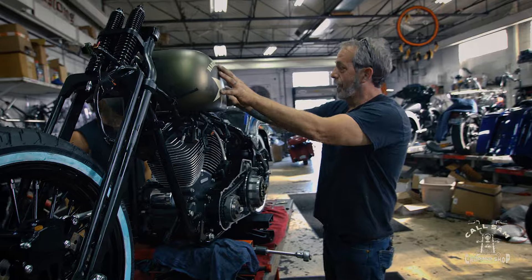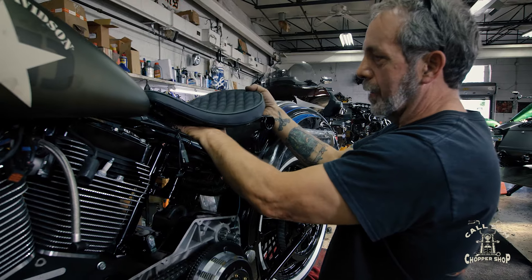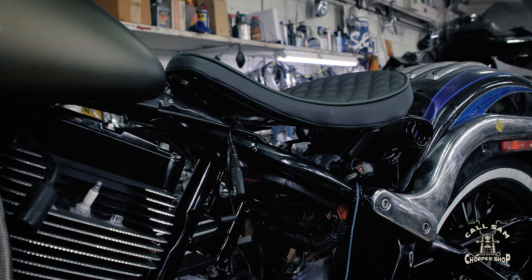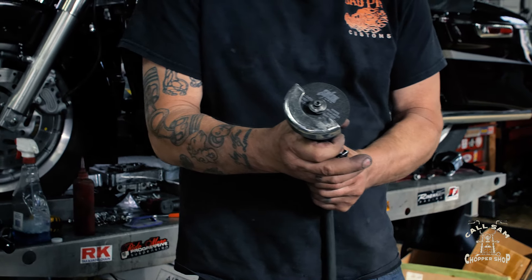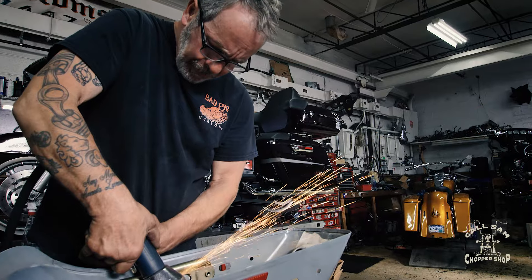The handlebars aren't going to be wide — they're going to be narrow. So we're going from skinny to the fat tank to the fat back. They bring in the seat to see how it looks, but its upward curve creates a visual conflict with the downward curve of the fender. Because it doesn't look good with that seat — kind of the flow, you know? Dave makes a quick modification on the first fender to see if he can get it lower over the wheel.